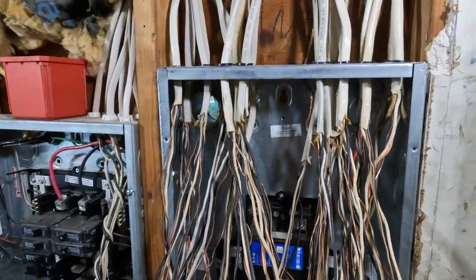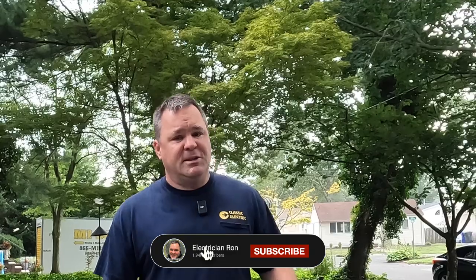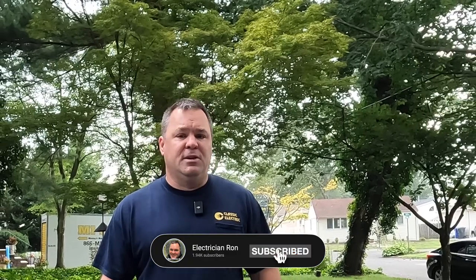Hey guys, welcome back to the channel. Today I'll be upgrading the service at my own house. It's a house that was built in 1979. I live in Point Pleasant Borough, New Jersey. We'll be upgrading just the panel only today. I got started on the grounding electrode system and I hope to complete that by the end of the day. Coming up on 14,000 subscribers is a very exciting time. So at 9 a.m. it's about time we get started. We're going to be done at a reasonable hour, probably about 6 o'clock. It's a full panel and there's going to be a lot of work. Let's get started.